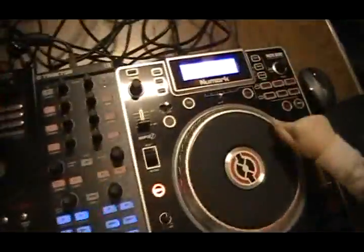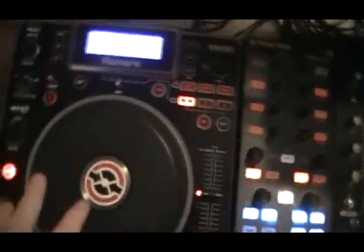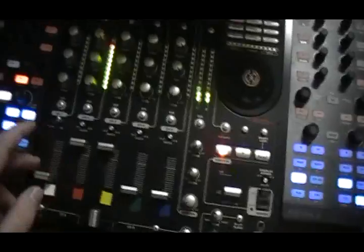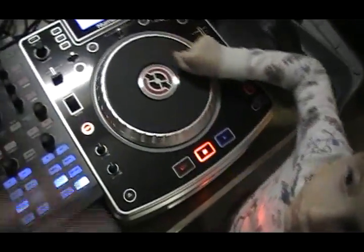Once you get it all set up, you can use this to control all your decks. If someone brings a CD, you can use the audio from here, hook it up to your first channel, and instead of using it as a MIDI controller you just switch over to CD mode. But don't use the MIDI controls in that mode because they're controlling all your other music.